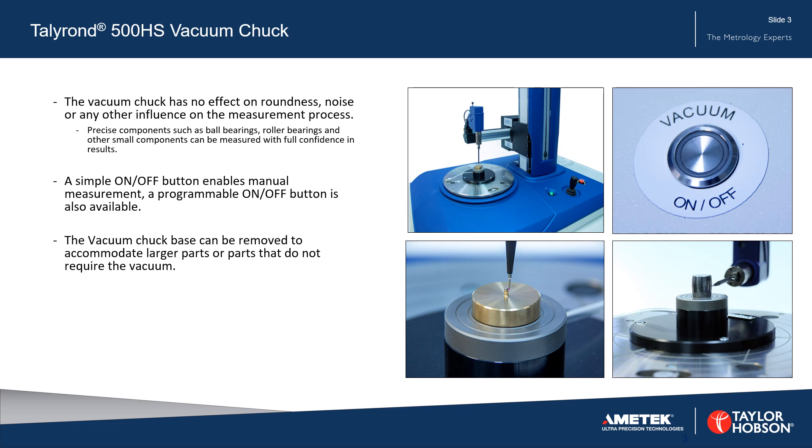A simple on/off button enables manual measurement, or a programmable on/off button is also available. The vacuum chuck base can be removed to accommodate larger parts or parts that do not require the vacuum.